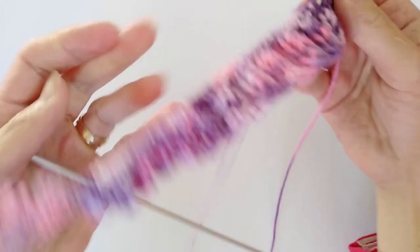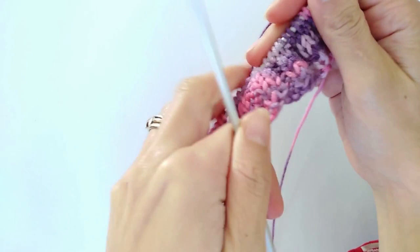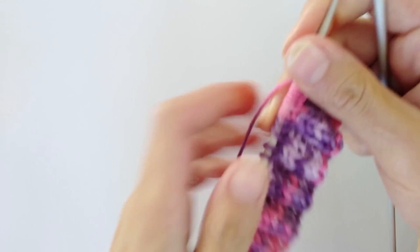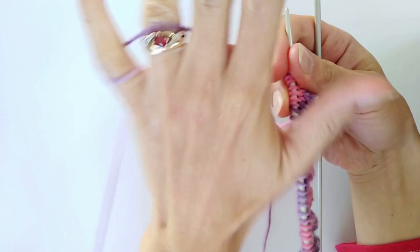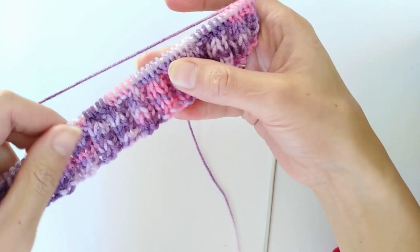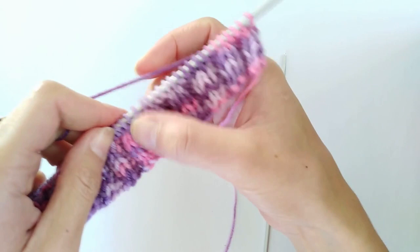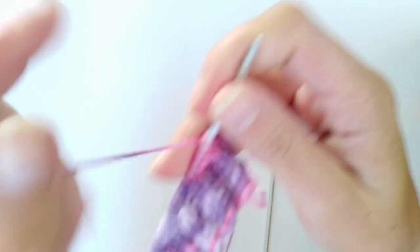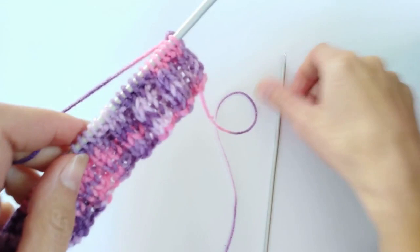I've worked my six rows in the 2x2 rib, and the next step - the last of the knitting - is to work in garter stitch. For the newborn size you're going to work 56 rows; for the six month size, 62 rows; and for the 12 month size, 68 rows. This would be a really good pattern for a beginner knitter - if you're more advanced you can knit the ribbing edging and then hand the needles over to your student to knit the garter stitch section.